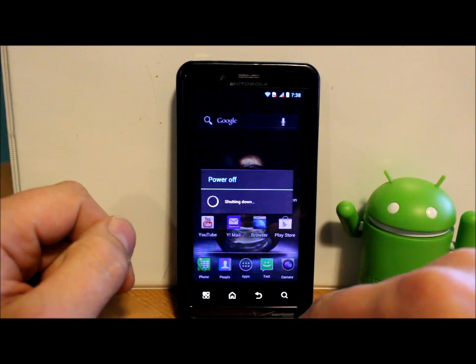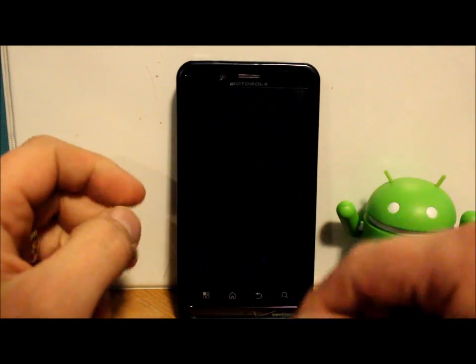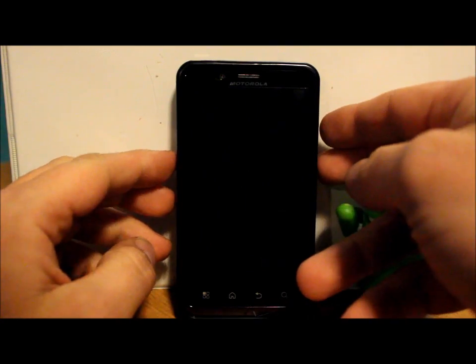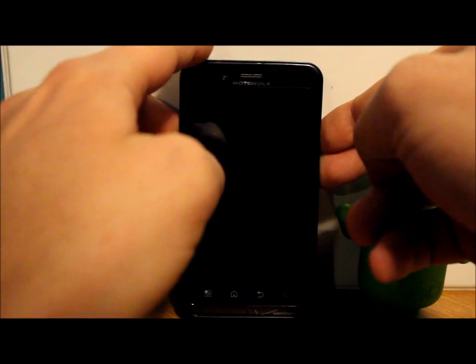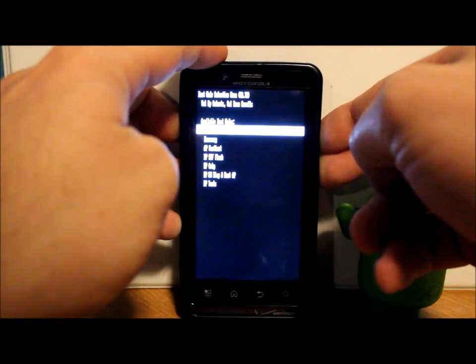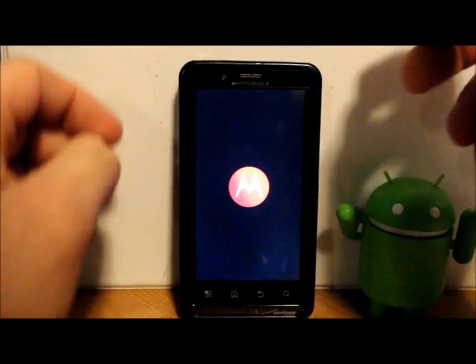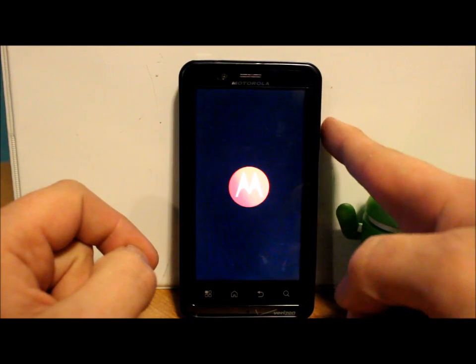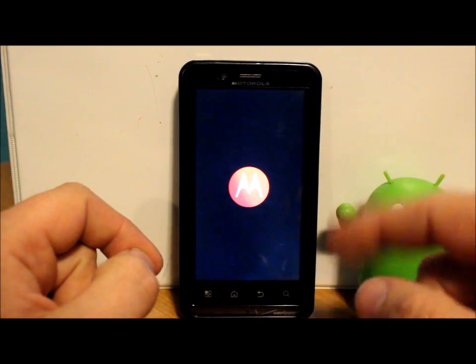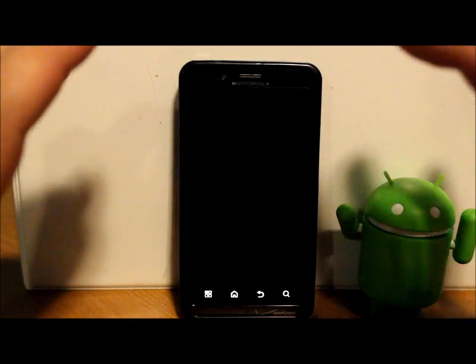Once you've got the file ready, power off the device. We're going to boot into stock Android recovery and apply the update manually. To do this, hold the volume up and down buttons on the side, then hold the power button. You'll see a screen — scroll down one to Recovery using volume down, then select it with volume up, and it will boot into recovery.